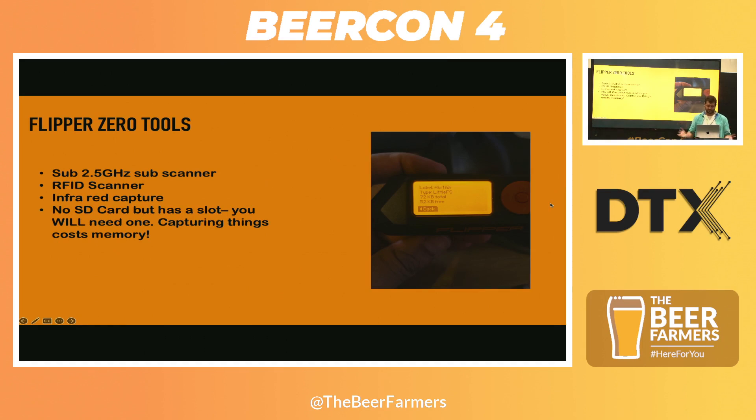What's in the Flipper Zero? You have a sub-2 gigahertz scanner, a RFID scanner, infrared capture, and an SD card slot which is actually for an expansion board. When you read their documentation, you basically have an SD card slot, and it says you don't need an SD card — you've got plenty of memory. That's 72 kilobytes free after you load it up.